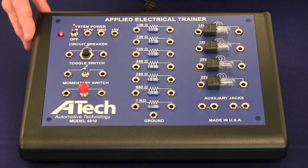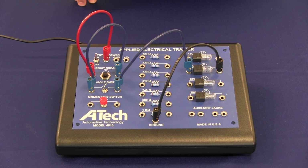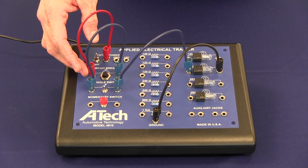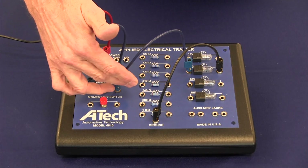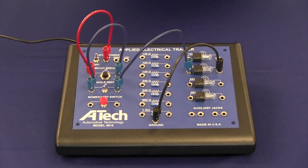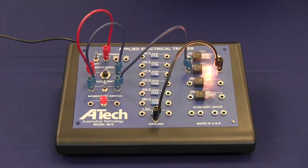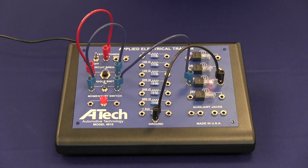Let's take a moment to build an actual circuit and put this unit through its paces. This trainer can be used to build any of a number of types of circuits. For instance, in this case we have gone from a 12 volt source into the circuit breaker, through the circuit breaker and into the toggle switch, through the toggle switch, into one of the 14 volt bulbs, through that bulb, into the ground. This gives us a single load series circuit. We can also build a single load series circuit with a different resistance — a higher resistance, in this case a 28 volt bulb.